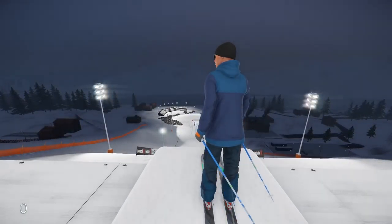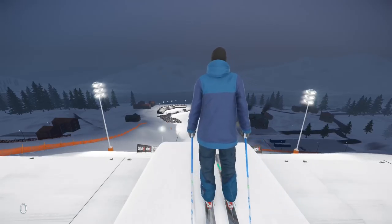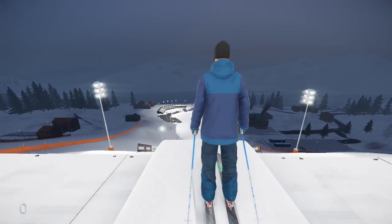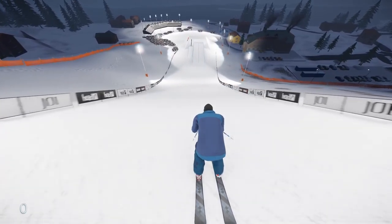What is up world? Bakerman Brad here, and today we're gonna be taking a look at Snow — not real snow, but Snow, the skiing simulation game that has kind of blown my mind.